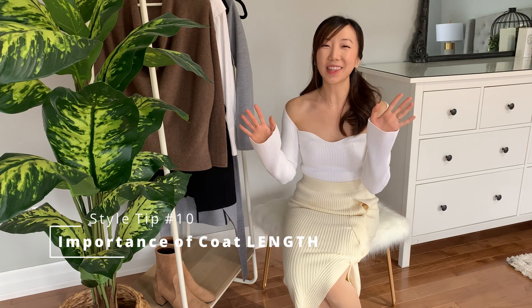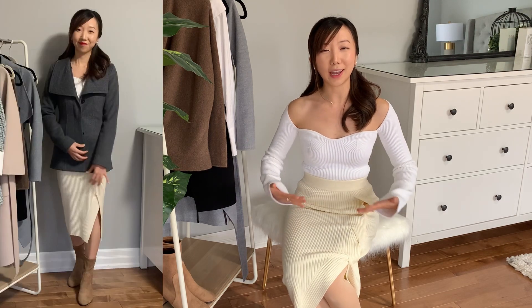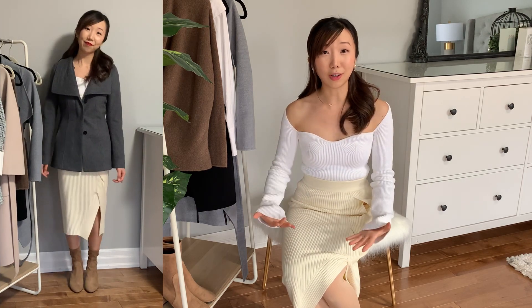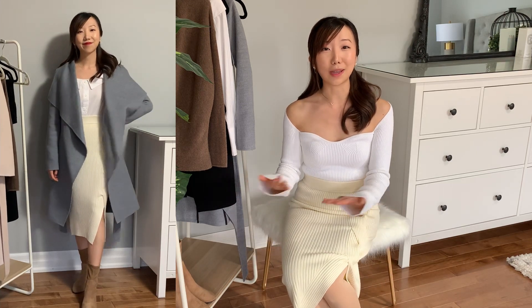Style tip number ten is the importance of wearing the right coat length for your outfit. In winter we wear a coat over everything, so no matter how great your outfit is underneath, if the coat doesn't work with the look it won't look as great. A big thing: when wearing midi-length dresses or skirts, please do not wear a hip-length jacket — it makes your torso look longer and your legs shorter. Instead, wear a crop jacket or one that goes almost to where the dress or skirt ends for the best appearance.